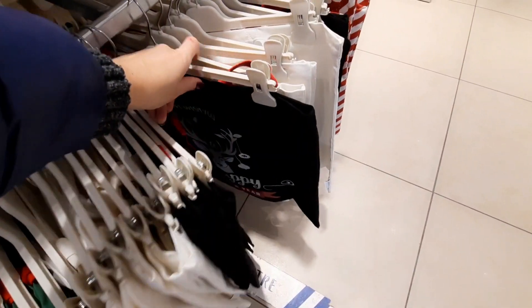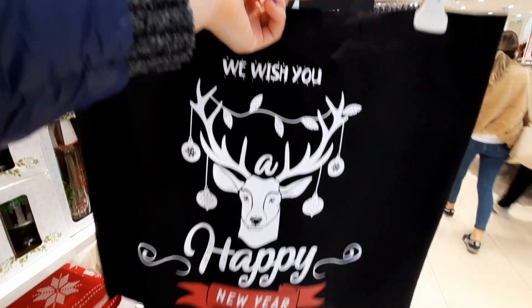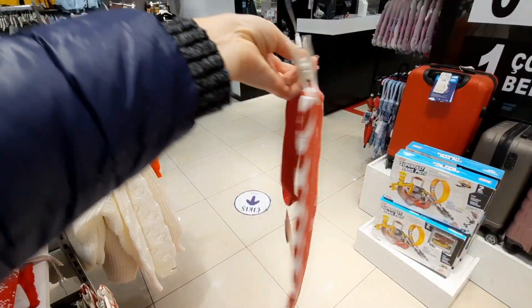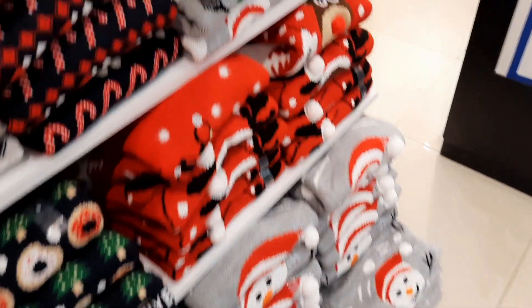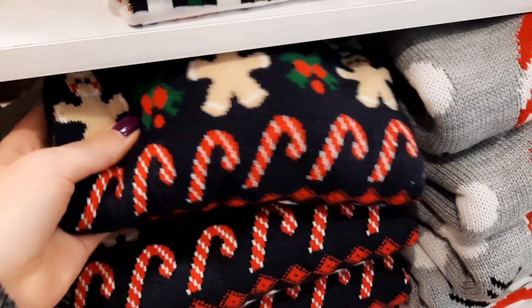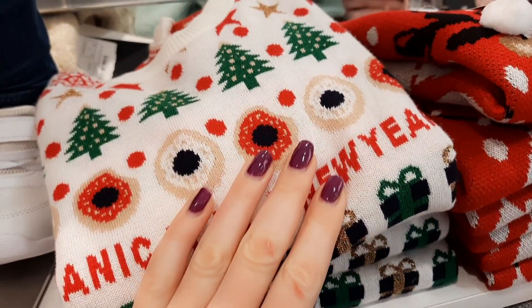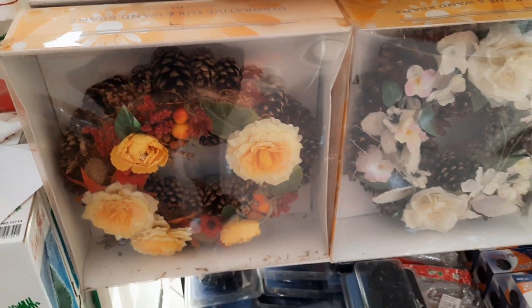Сейчас все берегут окружающую среду, снижают потребление пластика. Новогодние шопперы — летом это будет выглядеть странно. Ещё хотела купить новогодние свитера, но в прошлом году были точно такие же — и в позапрошлом тоже. Пощупала, покрутила — всё синтетическое, ничего не взяла.